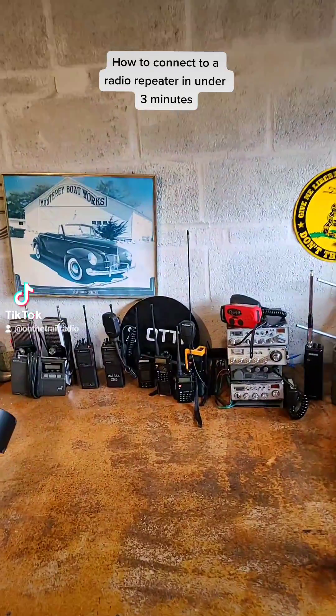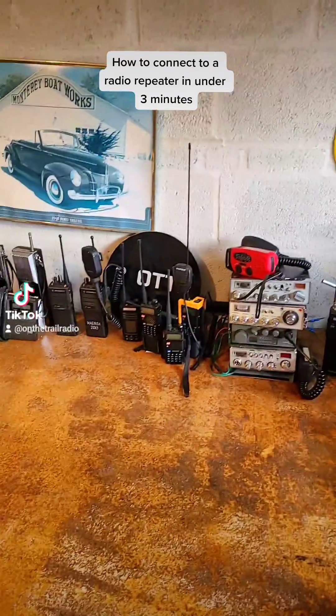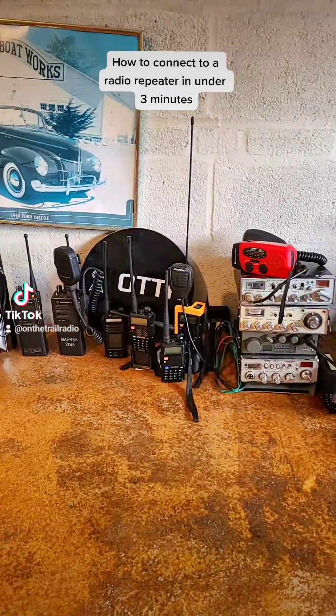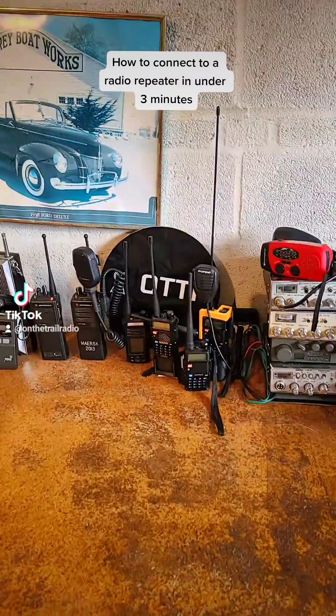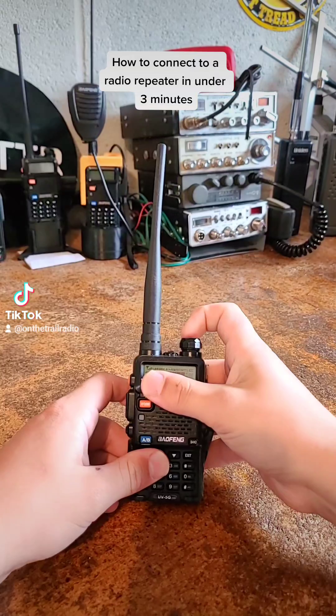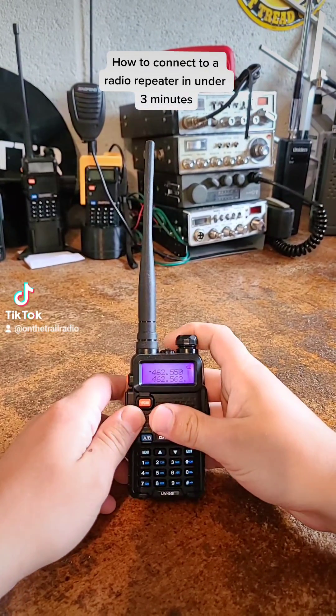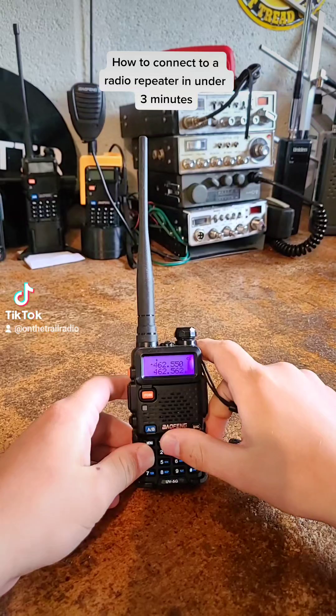On the Trail Radio here. I've been getting sent quite a few personal messages on TikTok and Instagram mostly about how repeater offsets work using the UV5G, so I will go ahead and explain some of that.